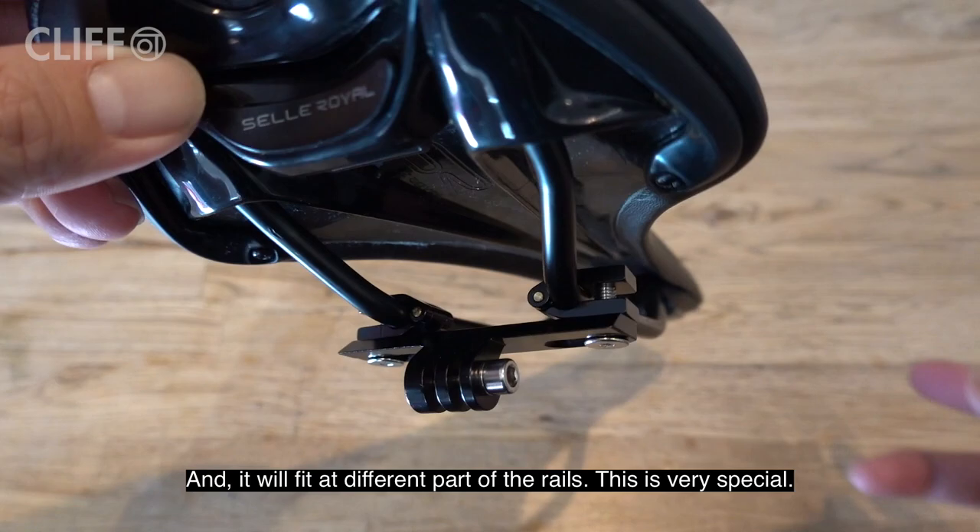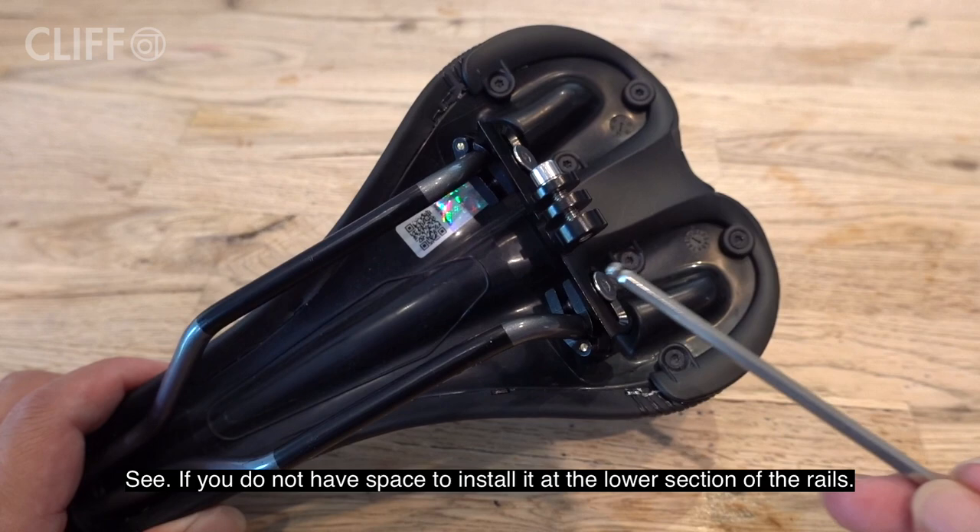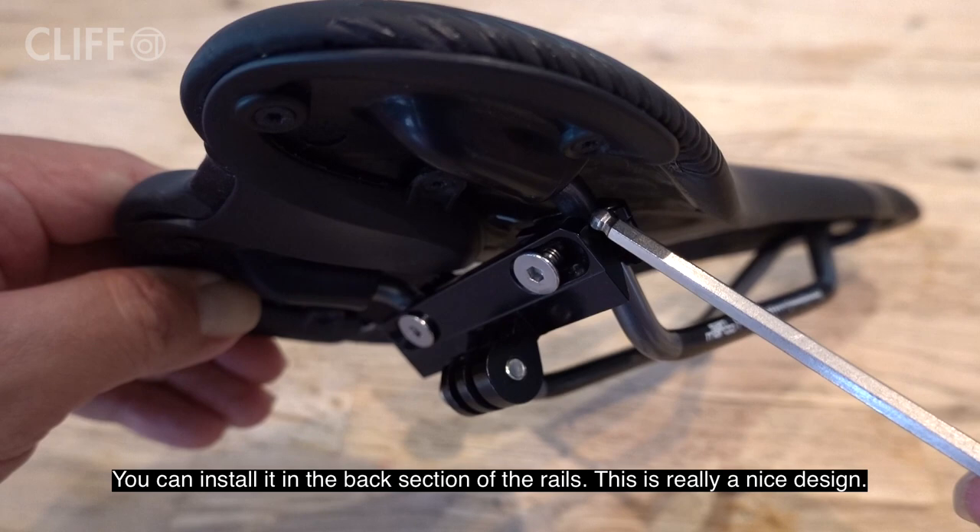This is very special. See, if you don't have space to install it at the lower section of the rails, you can install it in the back section of the rails. This is really a nice design.